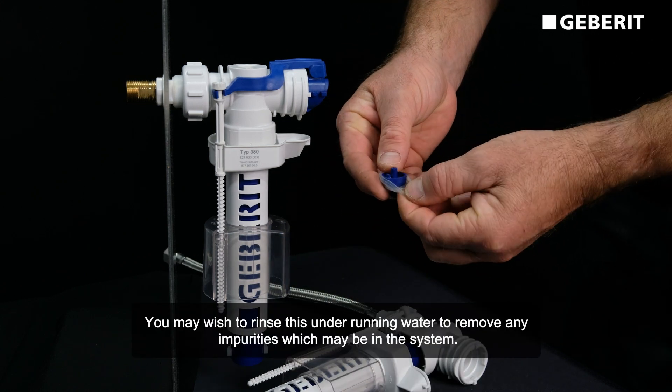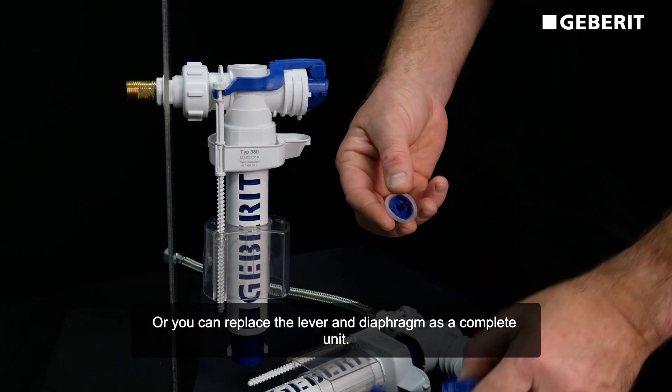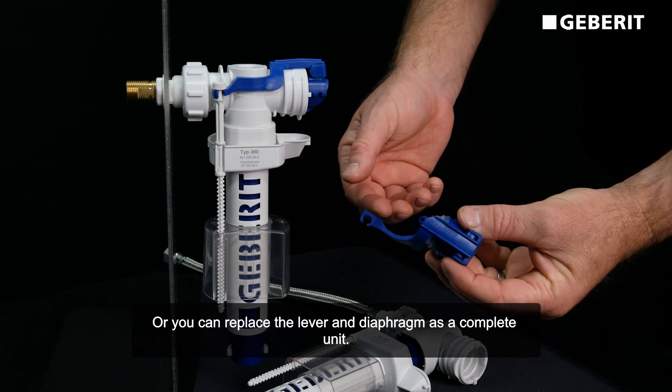You may wish to rinse the diaphragm under running water to remove any impurities in the system, or you can replace the lever and diaphragm as a complete unit.